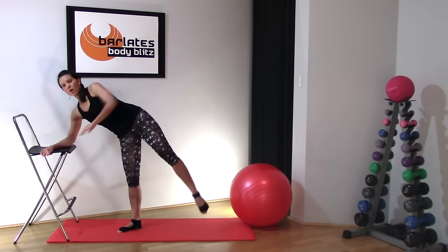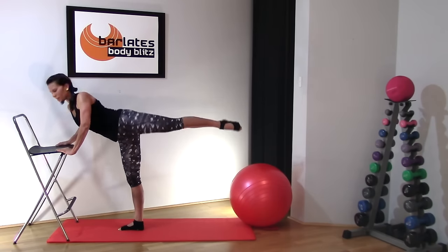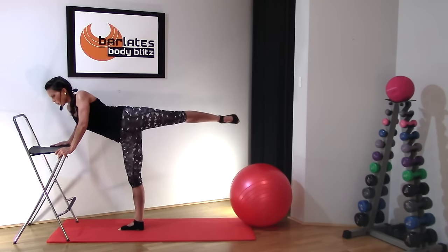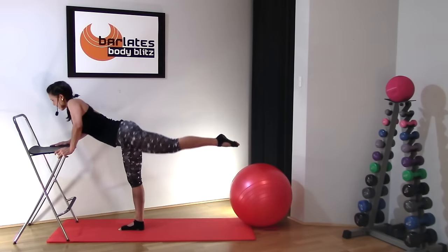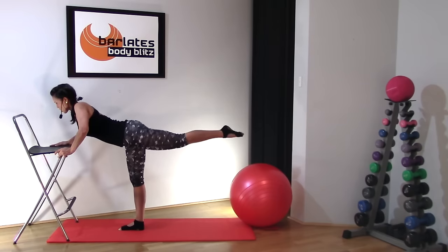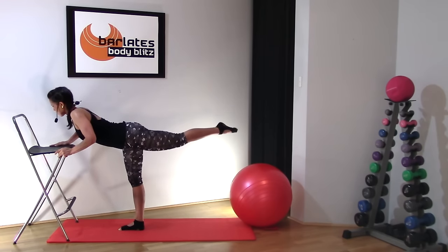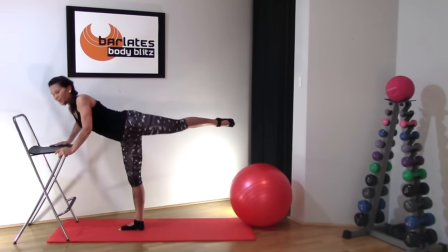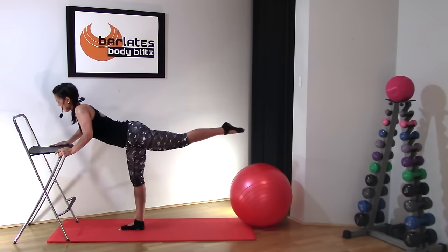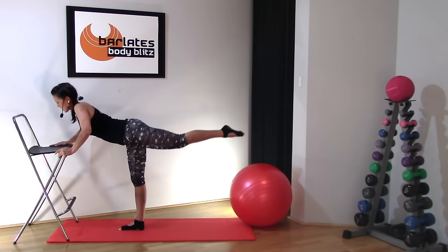Now we're going to turn out — turning the hip out and back. Out and back. Keep that leg nice and high, pointing through that toe — on the down, both hip bones face down, and on the up, that front leg is facing the front of the room. Just stretching through that front hip, lengthening through that leg, keeping it high and engaging that glute and hips. Eight, seven, six, five, four, three, two, one.